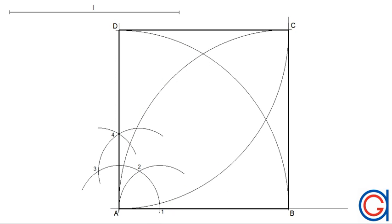Here we have a square given the measurement of one of its sides. I hope this video has helped you. Please press like or subscribe to our channel.